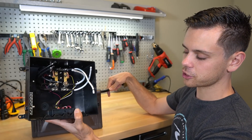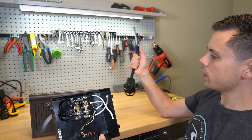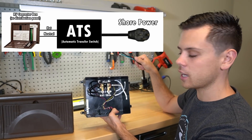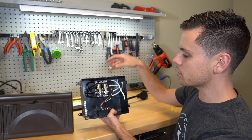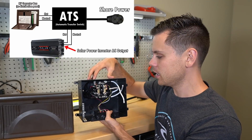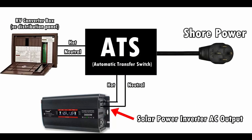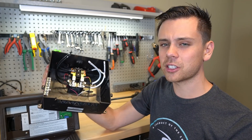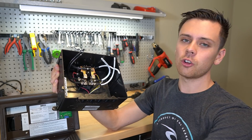The automatic transfer switch goes between the shore power plug and the converter box. You connect your solar power system inverter AC output straight to it, and it automatically diverts power from your solar inverter or from grid power. When shore power is available, it will also charge up your solar power batteries. All this does is switch power from grid or from solar.